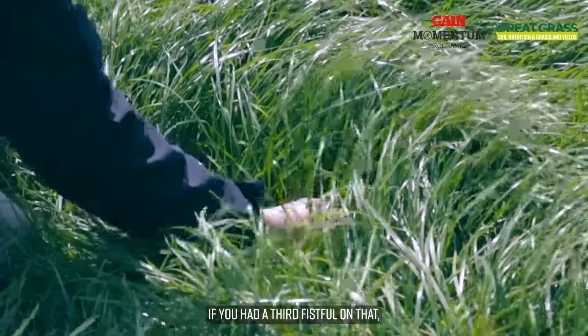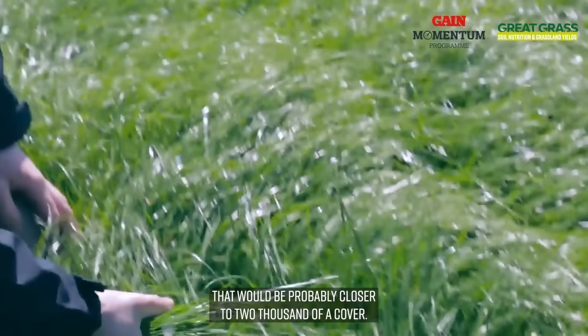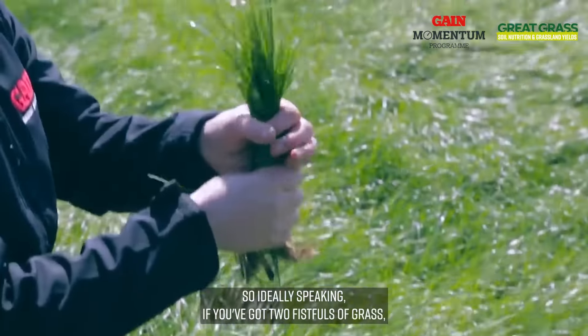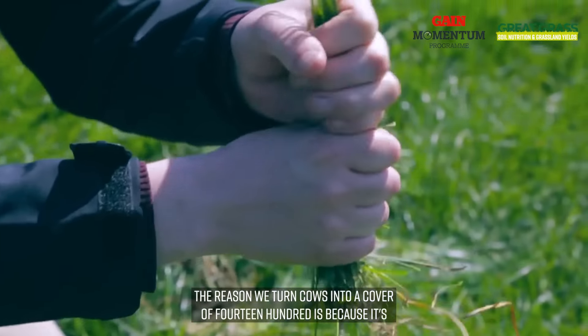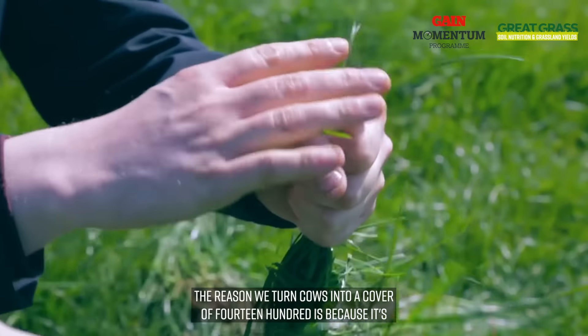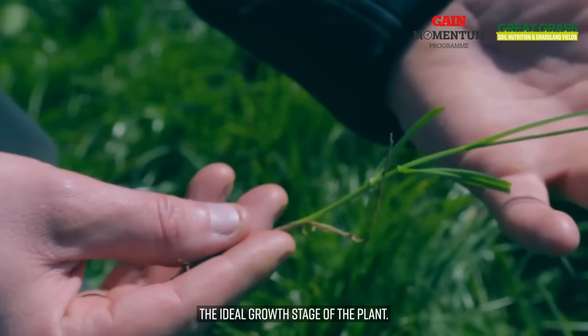If you had a third fistful on that, that would be probably closer to 2000 cover. So ideally, if you've got two fistfuls of grass, that's what you should be turning your cows into today. The reason we turn cows into a cover of 1400 is because it's the ideal growth stage of the plant.